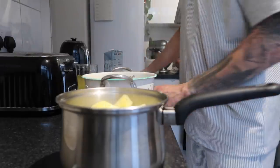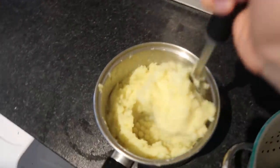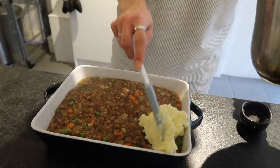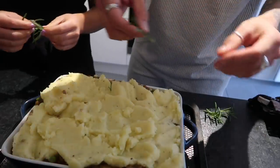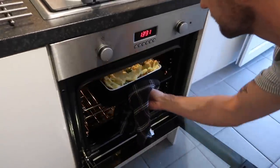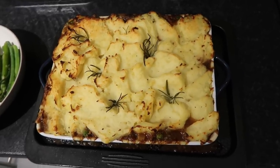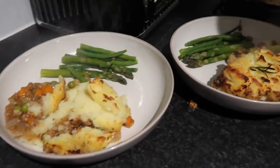I add a good chunk of butter and a good splash of milk and mash it all up into the most amazingly creamy mashed potato, then season with salt and pepper. I transfer the allotment pie filling into the pie dish, top it with the mashed potato, and pop some rosemary sprigs from our garden into the mash. Into the oven at around 200 degrees for 20 to 25 minutes until the potato goes nice and crispy. Served with green beans — absolutely delicious, a really comforting dish but so so tasty!